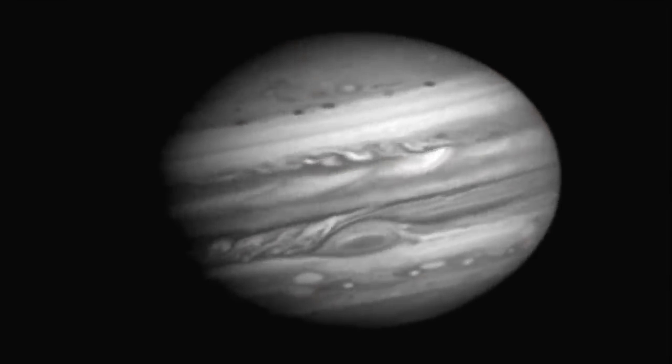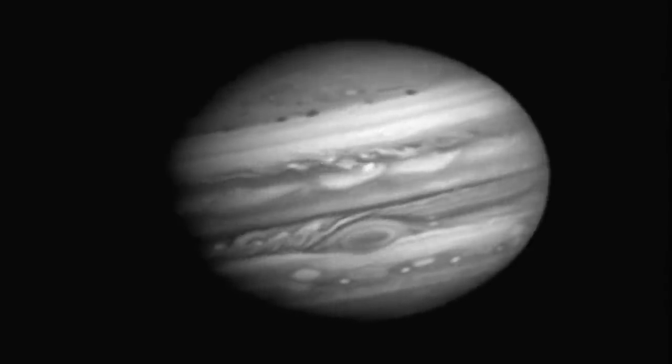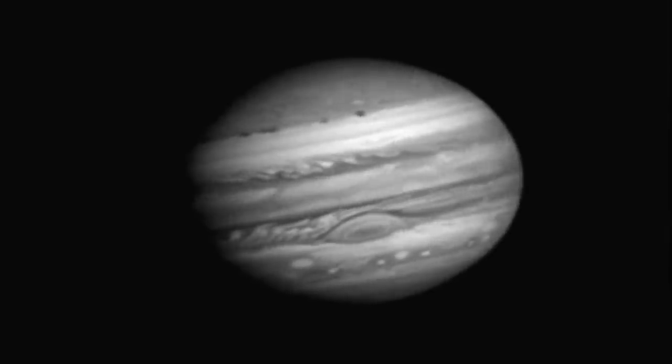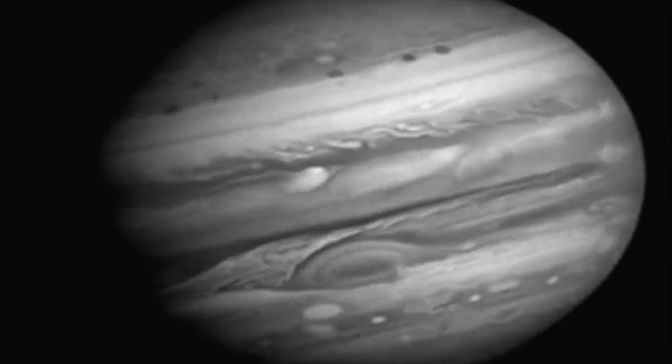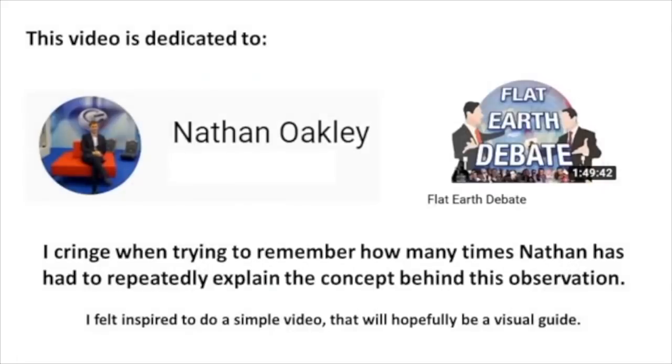To see this in action elsewhere in the universe, here's the planet Jupiter. It is a spherical, rotating planet with an atmosphere, as you can clearly see by the swirling clouds, that has an atmosphere next to the void of space. The second law of thermodynamics works the same here, just as it does on Earth. This video is dedicated to Nathan Oakley and the Flat Earth Debate. I cringe when trying to remember how many times Nathan has had to repeatedly explain the concept behind this observation. And I second that dedication — now perhaps he'll start explaining it correctly.